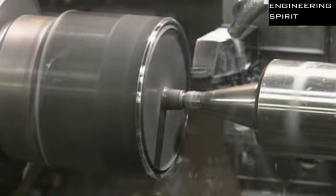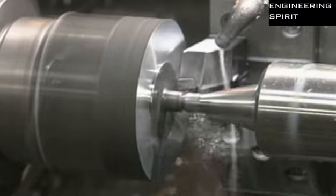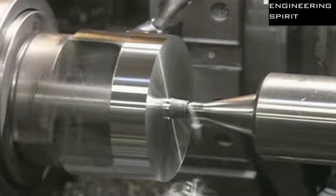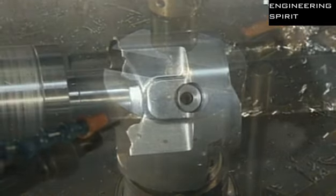Next, they insert each slug in a lathe to give the forging the correct shape for machines that handle it later. Small holes are also added to allow oil to flow through and lubricate the piston when it's in use.